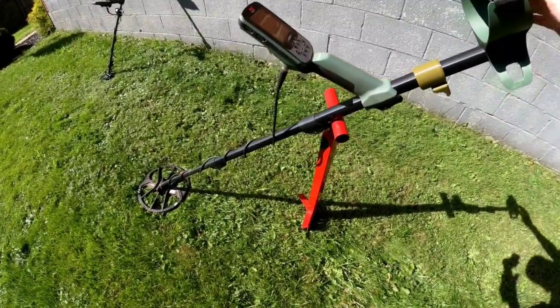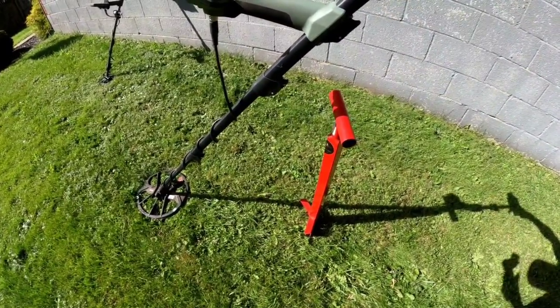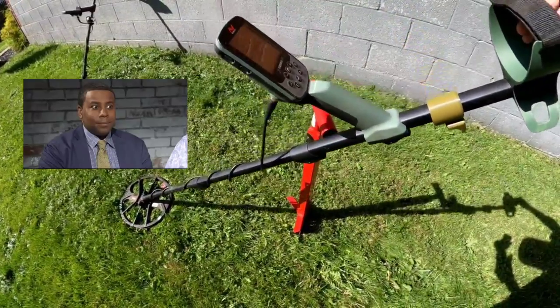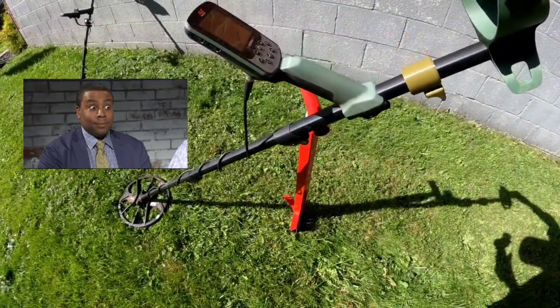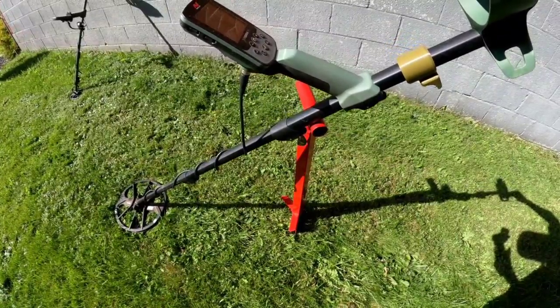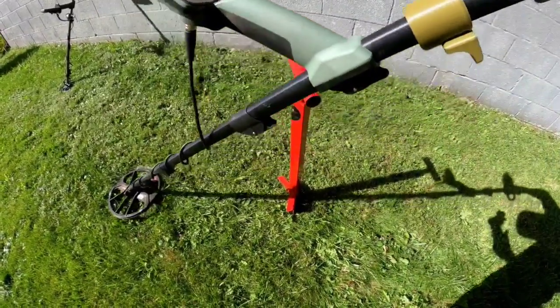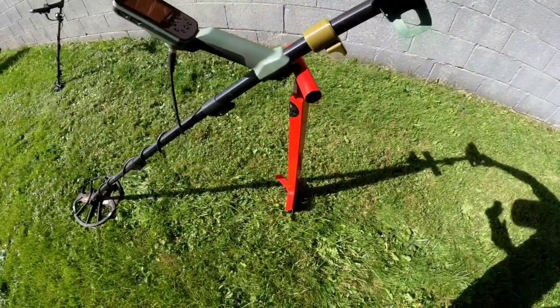This was the old way. You just finish detecting, you're about to drop down in the hole with a pinpointer. You'd set it on there, and you see it doesn't take much — a little bit of a slip, maybe you got it at an angle. This could fall right off straight to the ground. You don't want to risk damaging your equipment with it just sitting there.